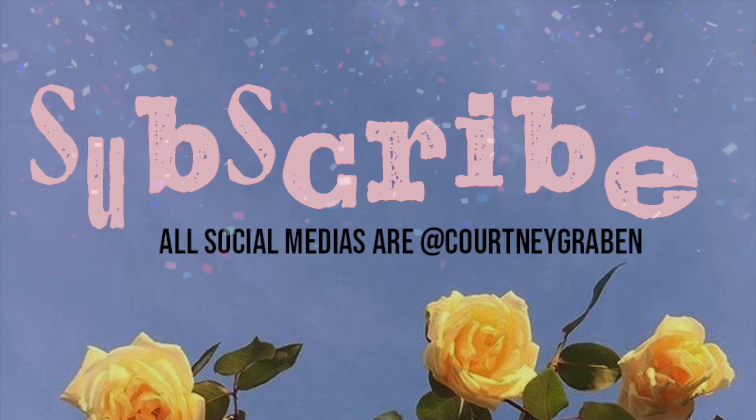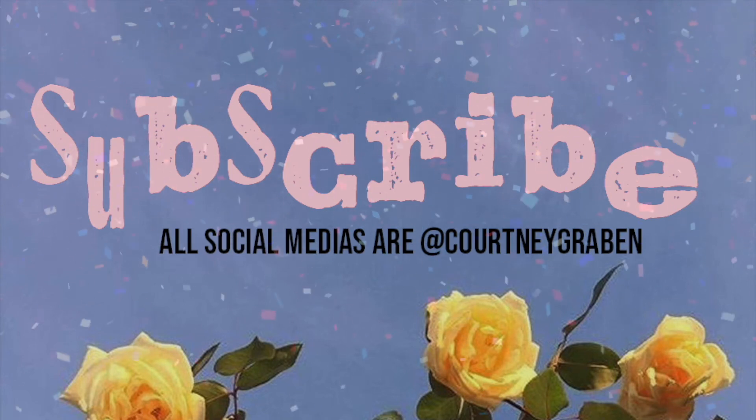Okay, so that was the end of the video. I hope you enjoyed. If you did, you should like, comment, subscribe. If you made it this far, tell me what your favorite song on folklore or evermore was. And yeah, goodbye! Bye!